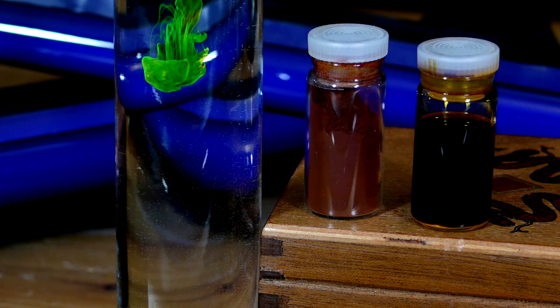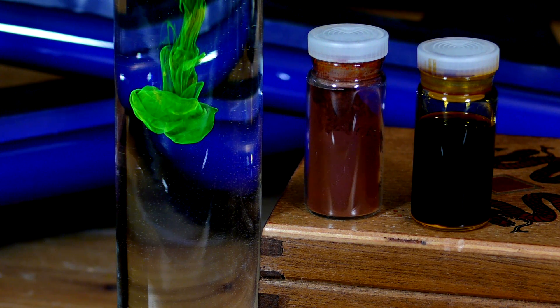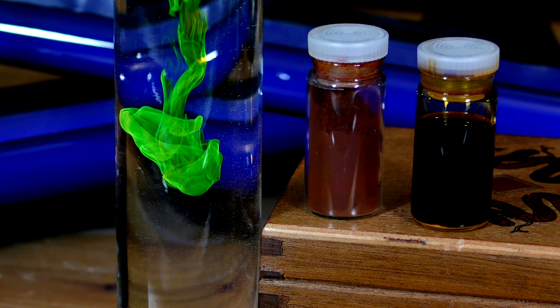In this video, I'll be showing how to make fluorescein, or rather how to collect fluorescein, from highlighter markers.